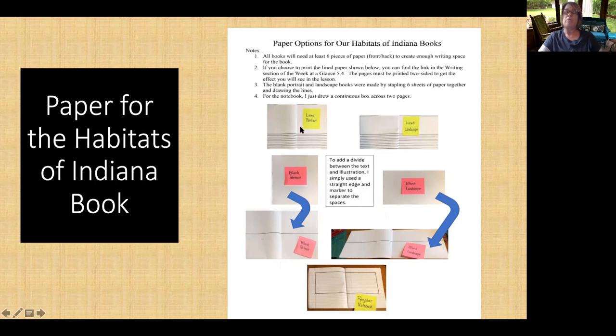The kids are used to this — this is what we do in class. Now these lined pages I have put on the Week at a Glance as well, so you can put them together if you choose. No pressure. The landscape lined is what I'm going to be using for my book. The lines match up and it goes across — blank across the top — so that we have a line showing where the illustrations will go and where the text will go. We're trying to show the children that some authors write right across two pages.